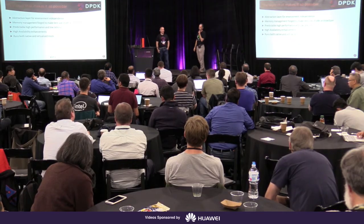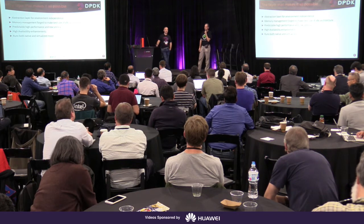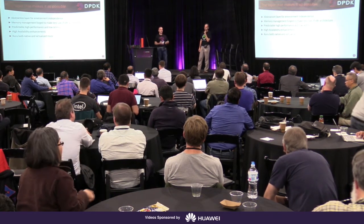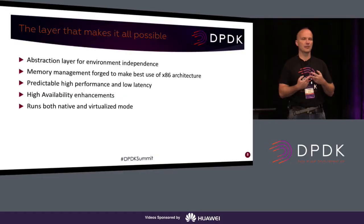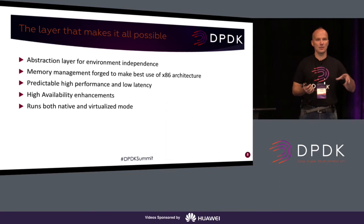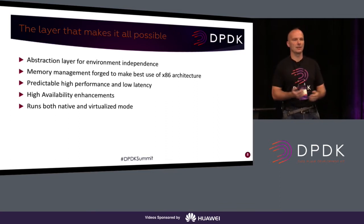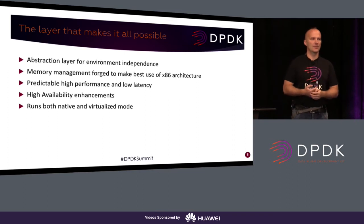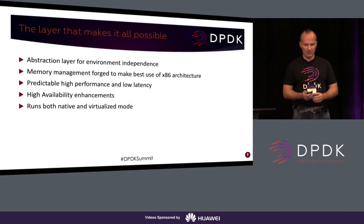It's not that hard to fulfill the requirements we set for applications, because basically there are only two things: one is using our APIs, and the other is to scale. The application must be able to scale if it has more resources. If the application detects via our API that there are five CPUs to use, we expect it to scale. If we tell it there are 44 CPUs, we still expect the application to scale to 44 CPUs.